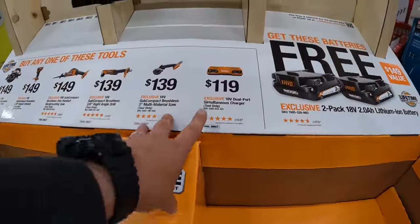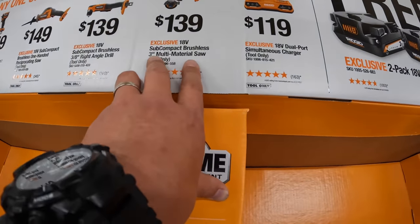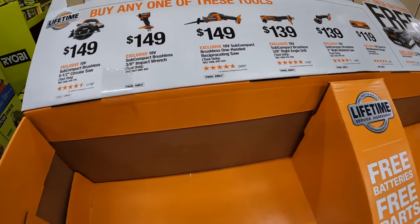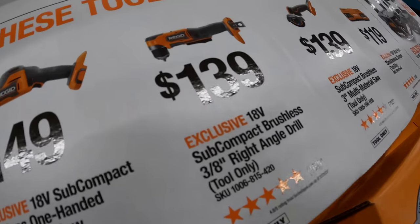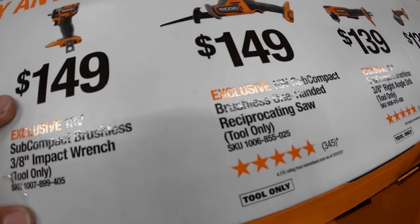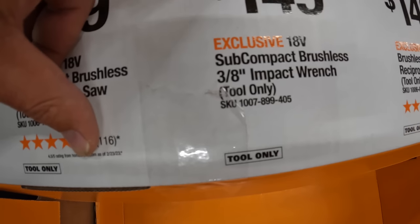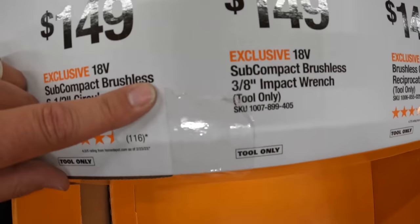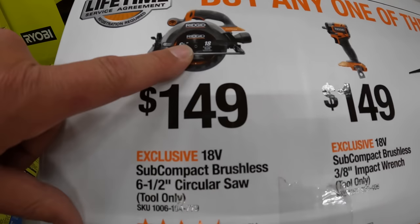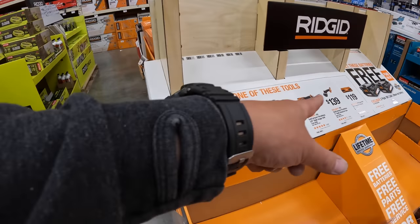The tools you get to choose from include a dual-port simultaneous charger, $139 for the 3-inch multi-material saw, $139 for the 3/8-inch right angle drill, $149 for the single-handed reciprocating saw, $149 for the 3/8-inch impact wrench low range — that's awesome, good deal right there — and $149 for their 6-inch circular saw. If you buy any of those, you get two batteries for free.